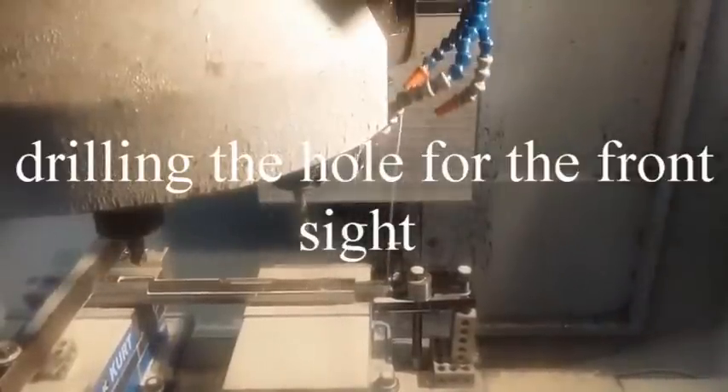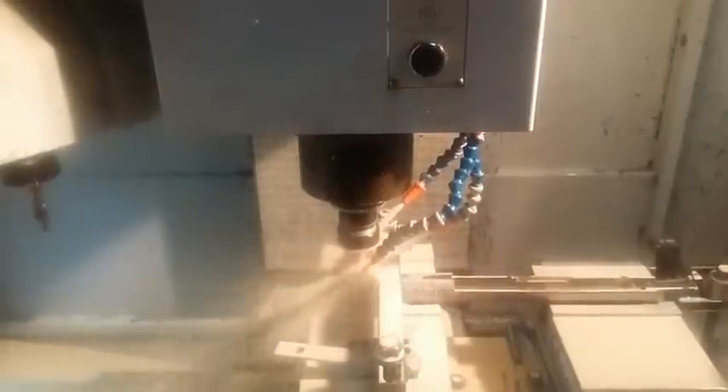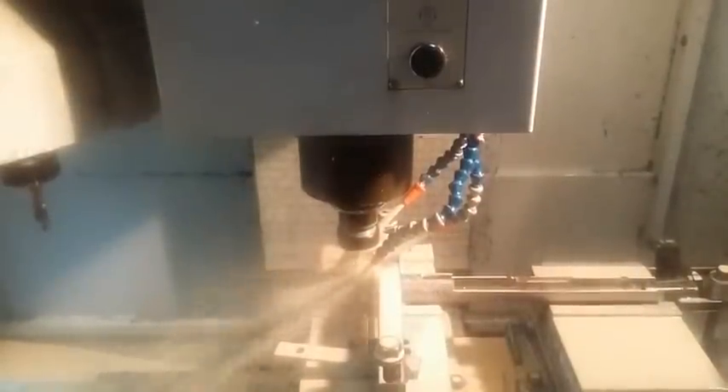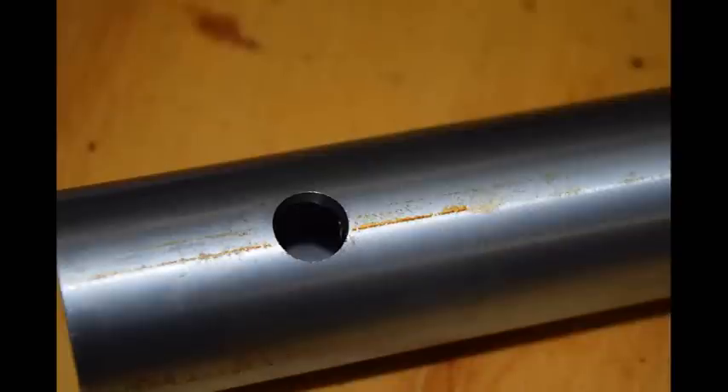What you're seeing now is the hole being drilled for the front sight. On the bottom of the receiver, it's a larger hole, and the front sight will come in on the top. This larger hole allows us to rivet the front sight in place on the receiver.